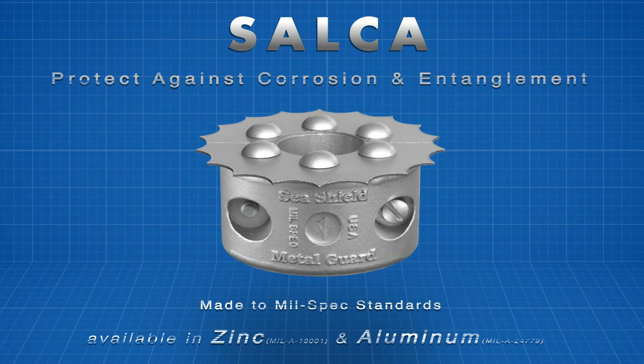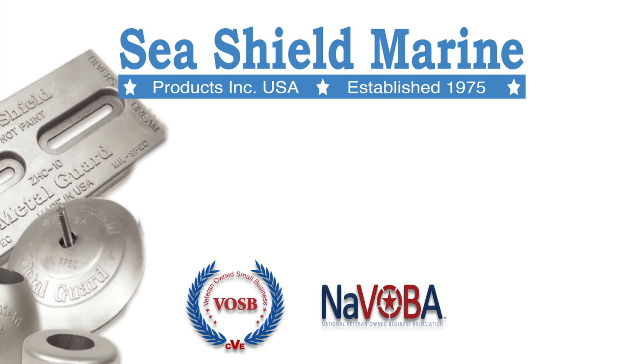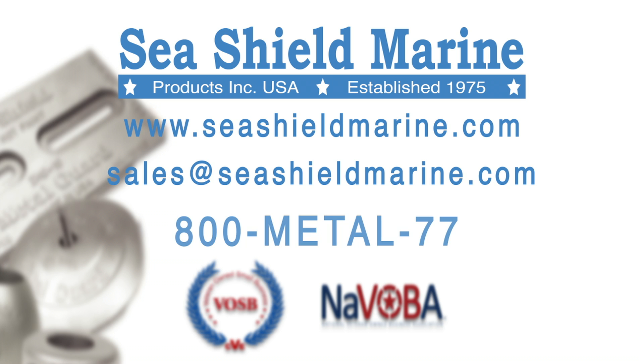Salka by Seashield Marine — the convenient, affordable, and reliable way to protect your investment. To learn more about the Salka line cutter, visit us on the web or contact us directly.